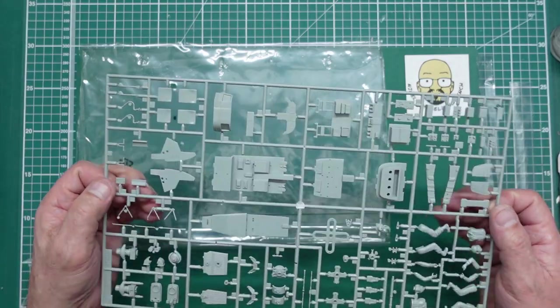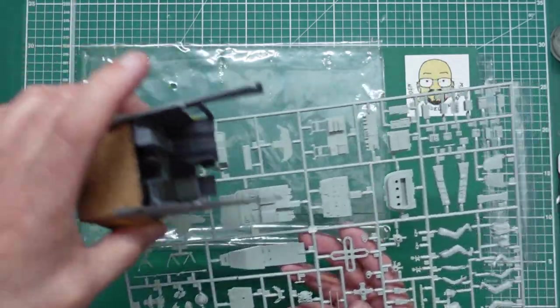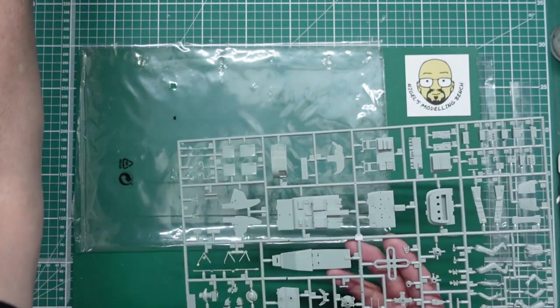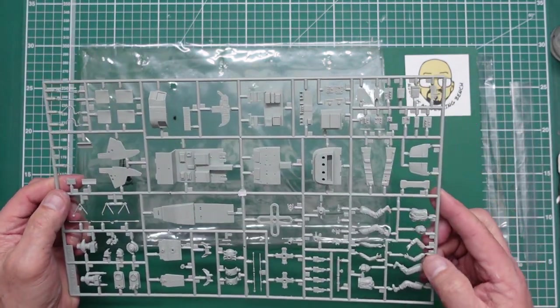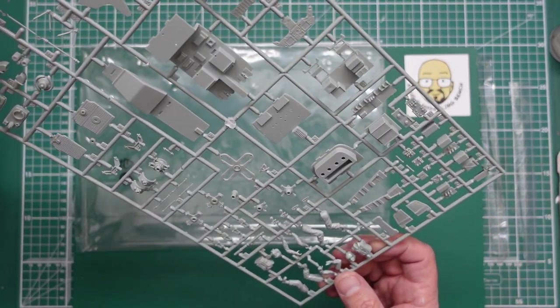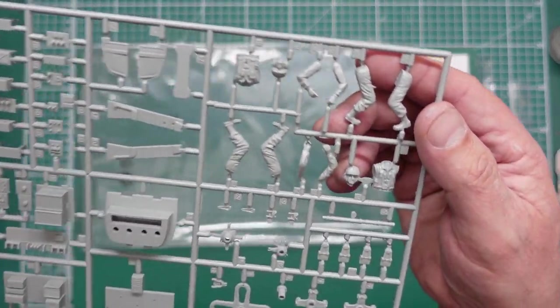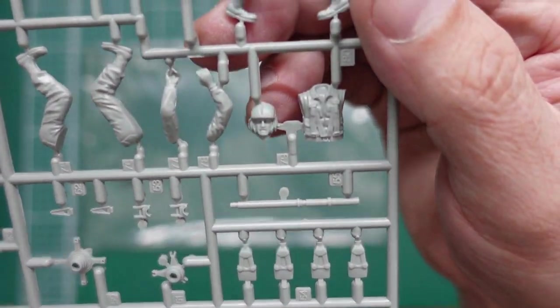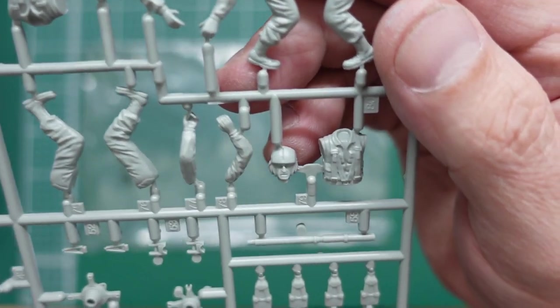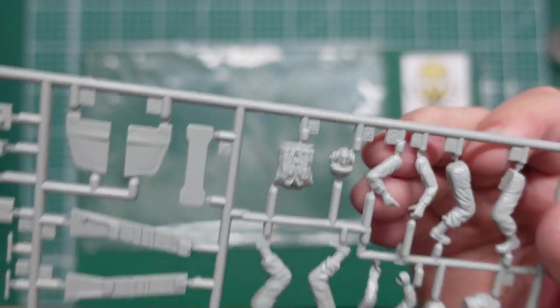And then finally this sprue here — we've got a tiny little floor. When you compare this to the sky crane I'm building, you can see just how big a sky crane was. We've got a couple of guys there looking very nice — very nicely moulded. Have a look at those. Very nice — look at that, the camera's picking up on the face. It's put a square around the face!